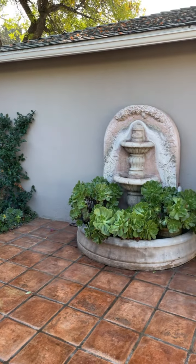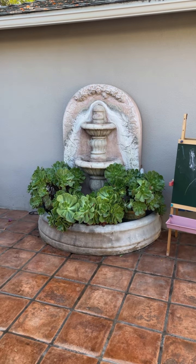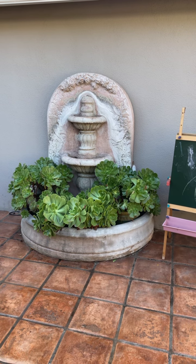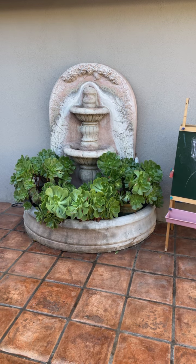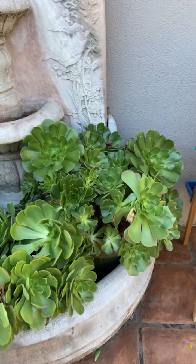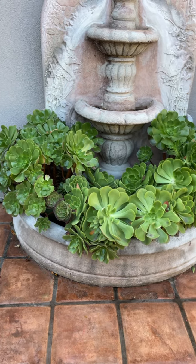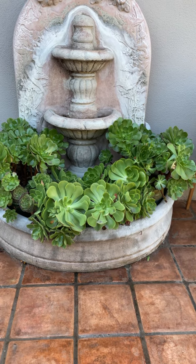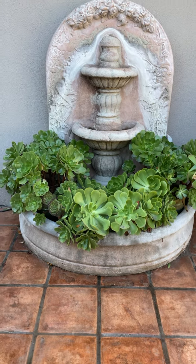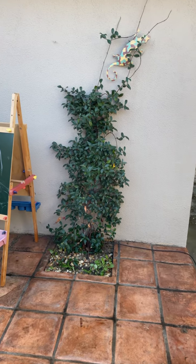The other side has a fountain that is very difficult to keep with water because the kids keep messing up with the motor. For now I just have it with a lot of aeoniums in pots — they get big just in pots and I really don't need to do much with them. I cut them every six months to a year, but other than that they need little water and look great.